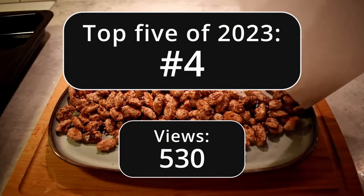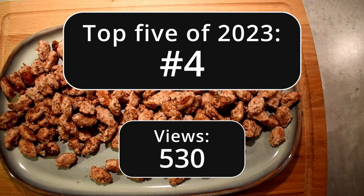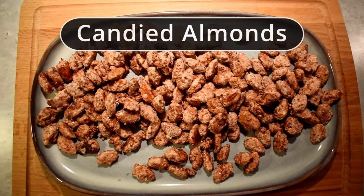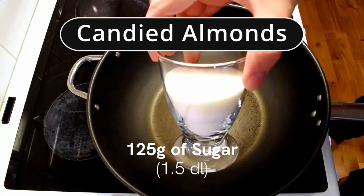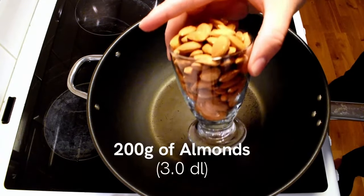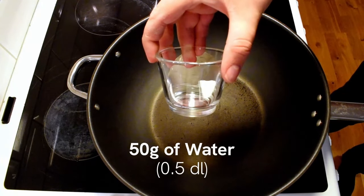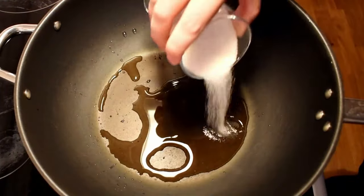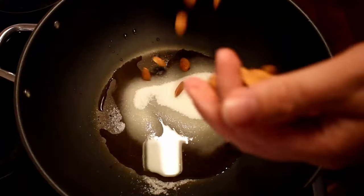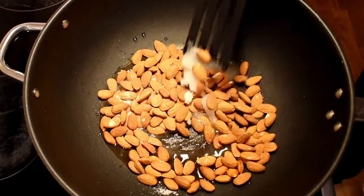Let's make some homemade candied almonds. In this recipe I'll also share my secret how to make them extra tasty. These are the ingredients you will need: 125 grams of sugar, 2 grams of cinnamon, 200 grams of almonds, and 50 grams of water. Start by pouring the water into the pan and then add sugar. Once the sugar is in, you can add the almonds as well. Fire up your stove to a high setting and start stirring.